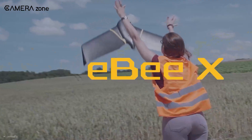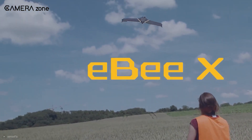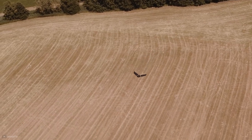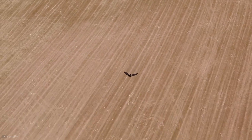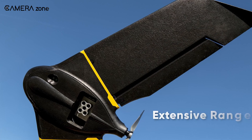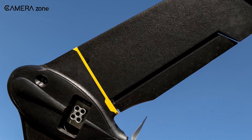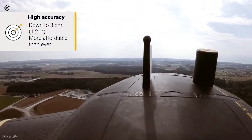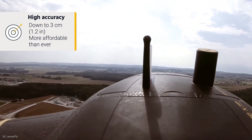Next up on the list is the SenseFly eBee X, the perfect industrial drone for surveying and mapping purposes, serving professionals for a decade. What lands this drone in a professional's arsenal? It comes with BVLOS technology and an extensive range of cameras to fully utilize it, combining those results in exceptional ground coverage with an accuracy down to 3 cm.